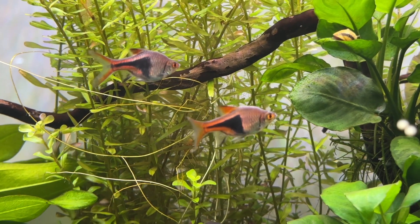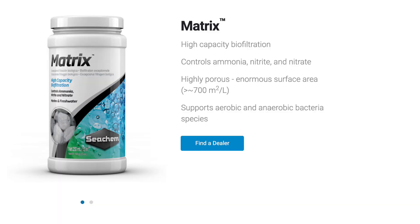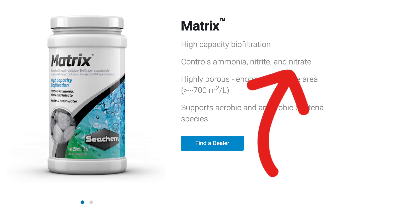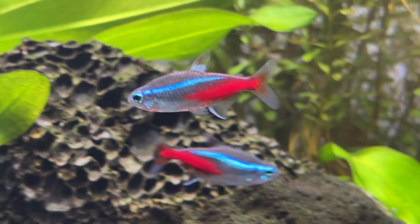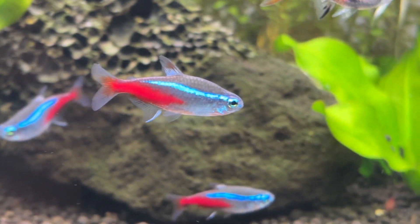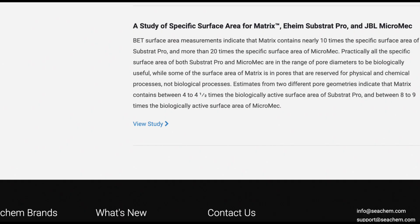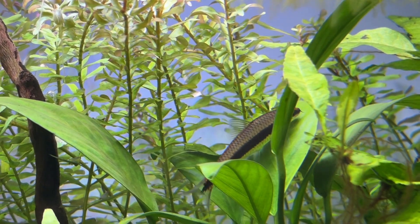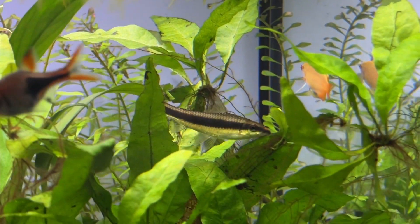This gives me Seachem Matrix vibes — Seachem Matrix is a filter media that Seachem claim controls nitrate levels in aquariums, and those claims are often called into question. Seachem does have a dedicated research area on their website, but they commissioned an independent study into the surface area of Matrix rather than its actual ability to reduce nitrate levels. I just get 'trust me bro, it works' vibes from that — a very stark contrast from how open and honest Fritz were.